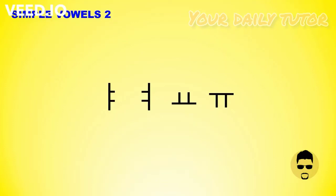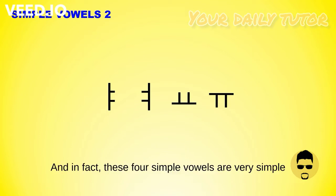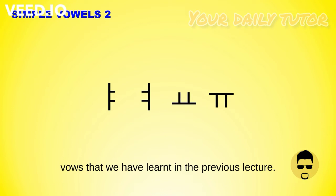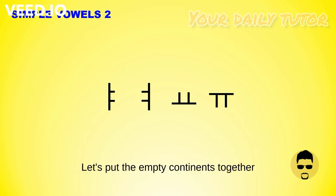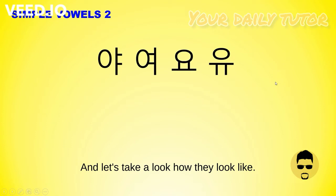Welcome to Simple Vowels 2. For this lecture, we'll be learning four simple vowels. In fact, these four simple vowels are very simple because they will be based on some of the simple vowels that we have learned in the previous lecture. Let's put the empty consonants together with these four simple vowels and take a look at how they look.